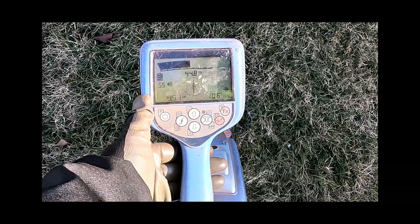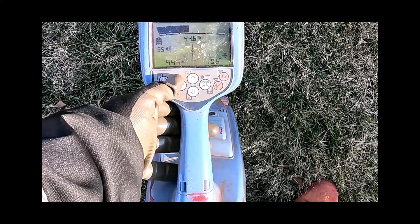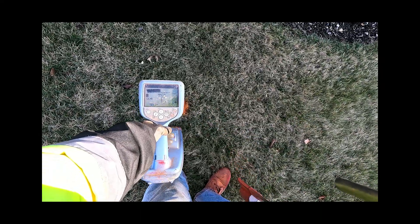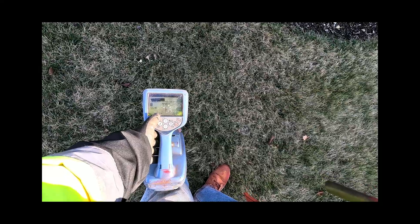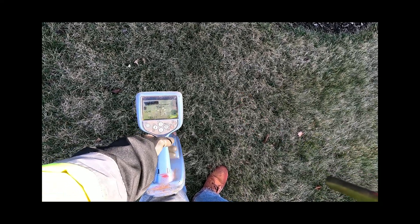One foot. I'm reading 9.3 milliamps — so I'm losing a lot of milliamps, because I'm pushing out 100. I should be reading at least 60 here, because I got 22 going the other way.